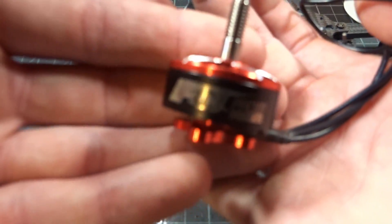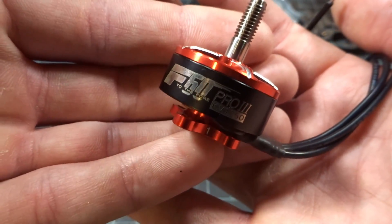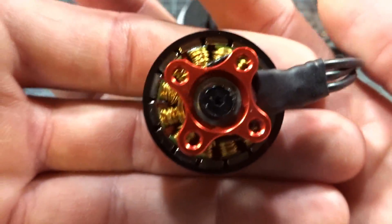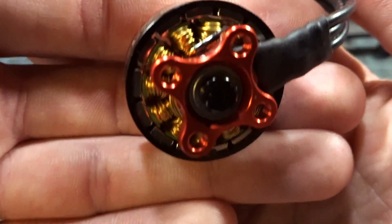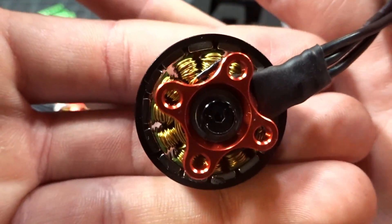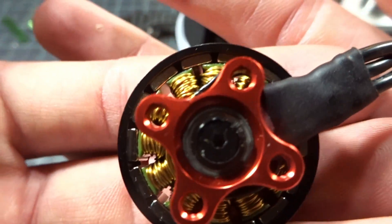Pretty familiar T-Motor design. You can see it says F60 Pro 3 — these are the 1750 kV versions for 6S. Taking a look at the bottom, just like the F40 Pro line, you can see the multi-stranded high temperature winding. It has the silver core with the special coating on the outside to make it more temperature resistant. We have the curved magnets, and this is supposed to be a 2207 stator size.